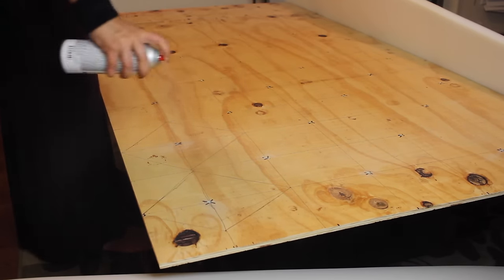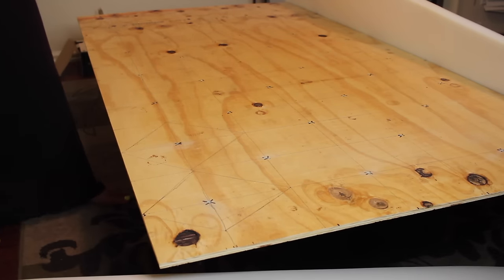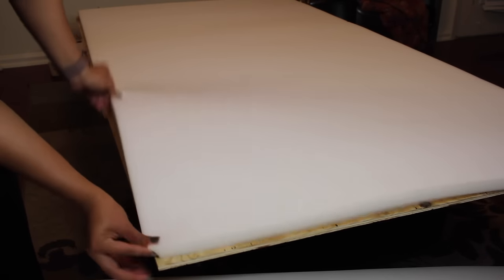After that, I went ahead and sprayed the glue I got from Walmart. It's a spray glue that's going to keep the foam down that you'll be placing on top. Make sure you put a good amount of it, because you really want it to stay and last long.